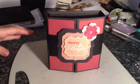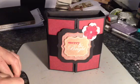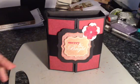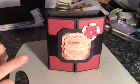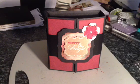Hi everyone. I'm just going to share with you a mini album that I've made, and I've made this for Melissa, who is MelissaJ1975 on YouTube. I just had to try and remember that.